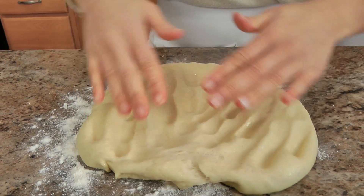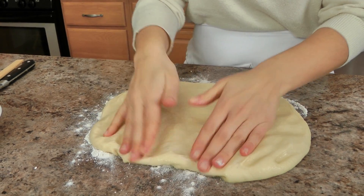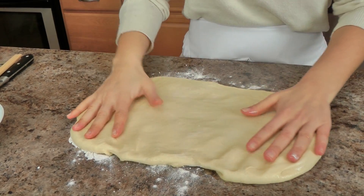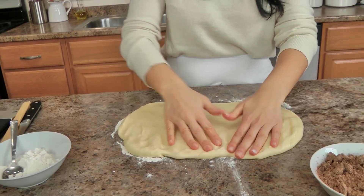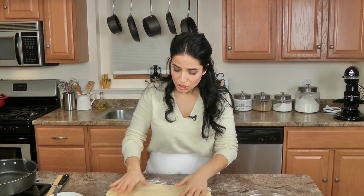My dough has risen beautifully — it took about two hours. If you ever feel intimidated about your dough not rising: if you know your yeast is activated, all bubbly, then you shouldn't have a problem. You just need to give it time and make sure you put it in a draft-free place so it doesn't get disturbed.